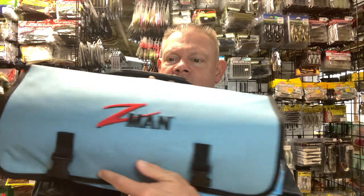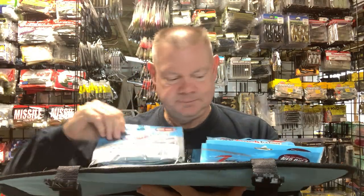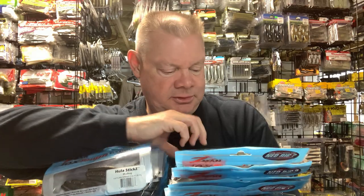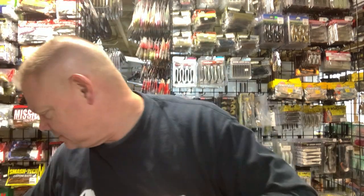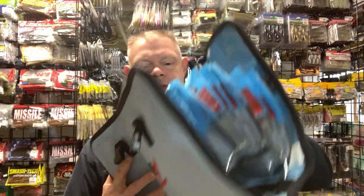A lot of guys might just want to use a Z-Man, and I've got plenty of Z-Man baits as you can see. These are different types of Z-Man baits, not just Neds. This is like the Ned Crawl over here — the TRD Crawl you could use. These are different, not so much Ned type baits, more like swim baits. I think this one here is more of a Ned.